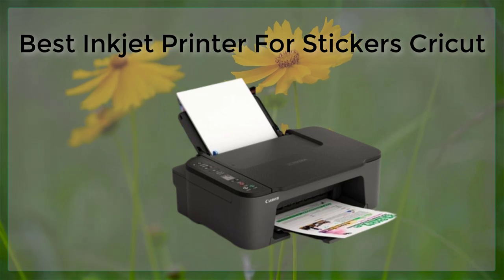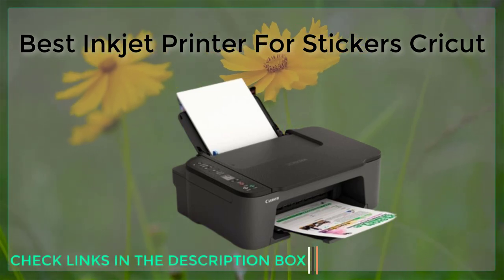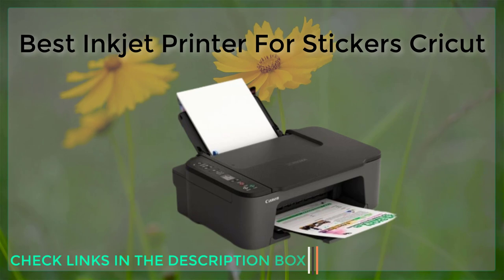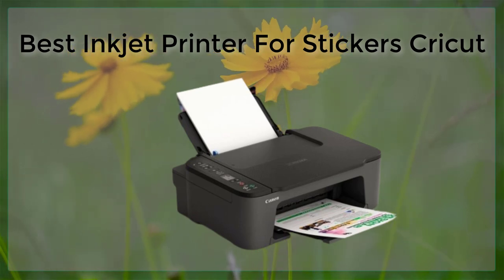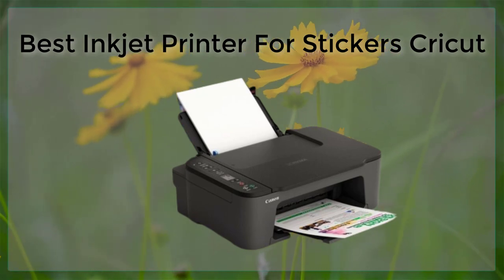Another important feature to consider is the type of ink the printer uses. Dye-based inks tend to produce more vibrant colors, but can be more prone to fading over time. Pigment-based inks, on the other hand, are more resistant to fading and are better for long-term use.